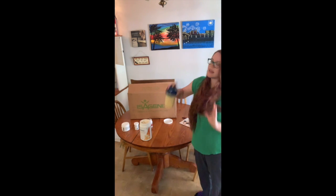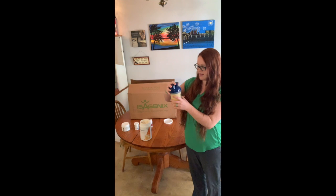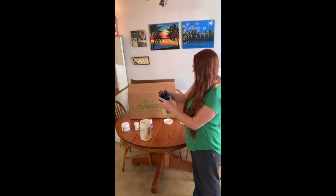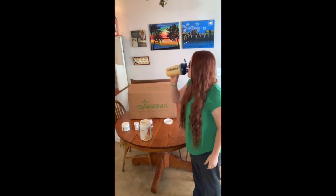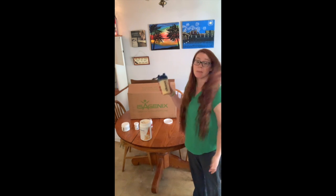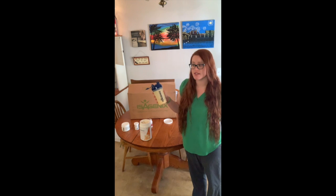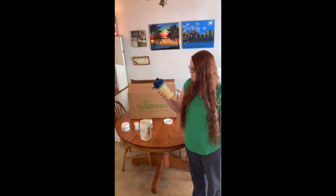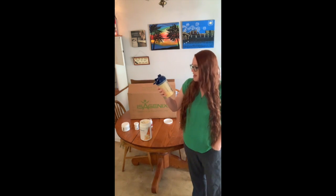That feels like it's shaken up pretty well. Let's see how it tastes. That's actually really good — it doesn't taste powdery or cardboardy like some protein shakes do. It tastes like something you'd get at Smoothie King. Honestly, I kind of wish there was ice and it was blended up, so I may do that next time and make it taste like an actual smoothie.